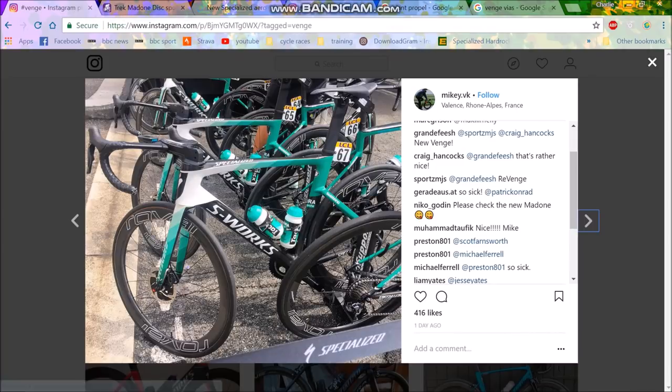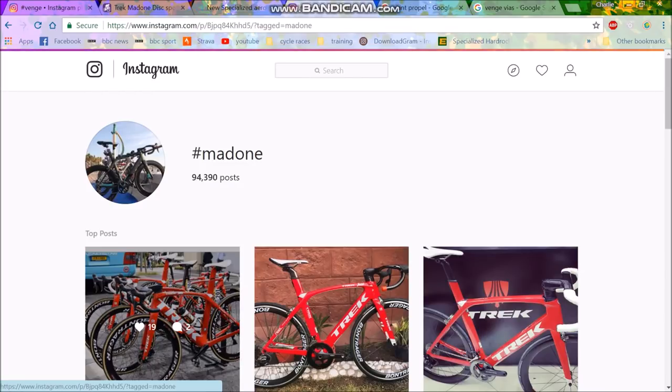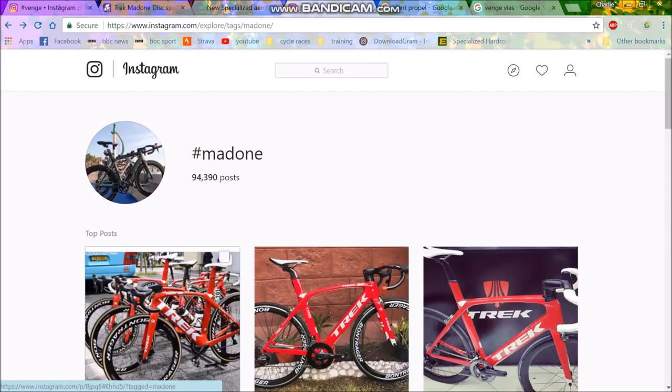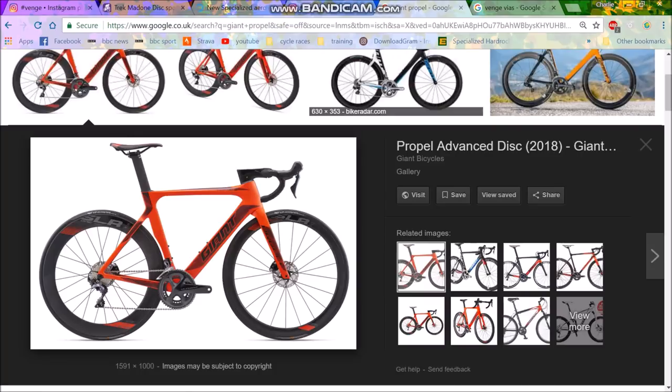If you look at the difference between the Tarmac and the Madone, the Madone looks slightly different but looking at the images they're looking pretty cool. Comparing the Madone here to the old one, it doesn't really look that different — let's be honest. There are little differences like the integrated handlebars and stem, and the forks are a little wider maybe, but it's pretty similar.